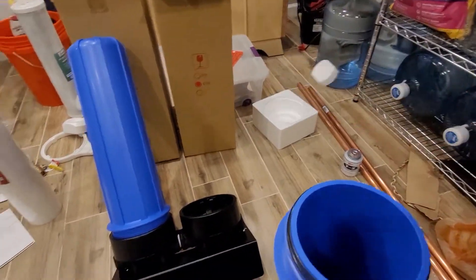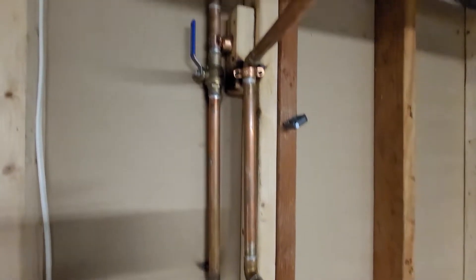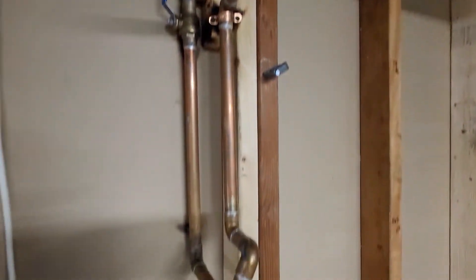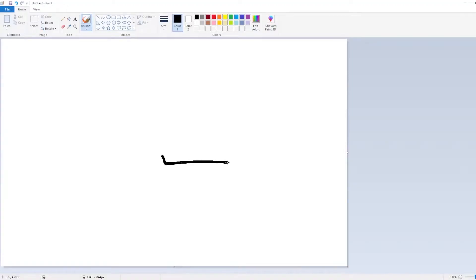I'm fortunate in my situation in that I already have a nice water loop here where my water softener used to be installed. Earlier this year I installed a water softener for the house because it had hard water, but as luck would have it the city replaced all the pipes three or four months later, rendering the water softener more or less useless. So instead I sold it and got a whole house filter.